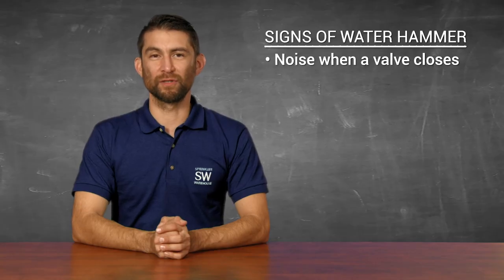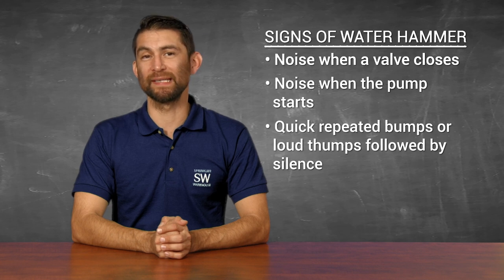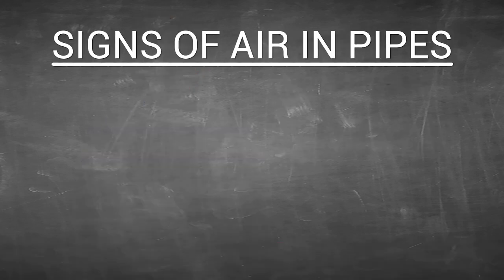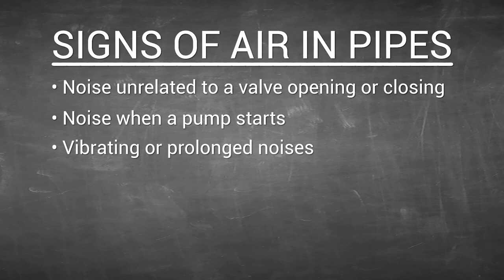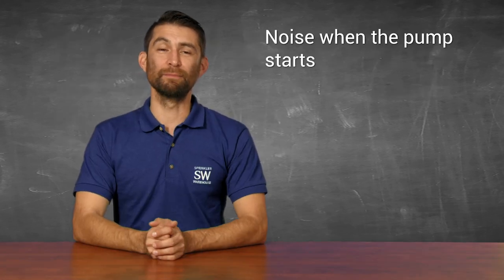Here are some signs of water hammer: the noise occurs when a valve closes, noise when the pump starts, and if you hear quick repeated bumps or a loud thump followed by silence. Signs of air in your pipes include noise unrelated to a valve opening or closing, noise when a pump starts, and vibrating or prolonged noises. Yes, noise when a pump starts made both lists.